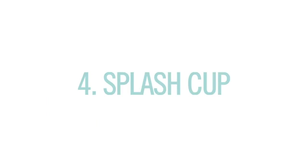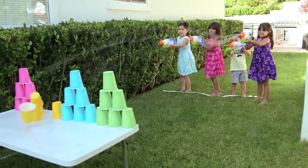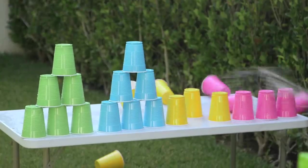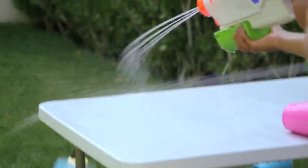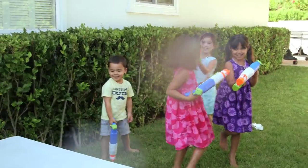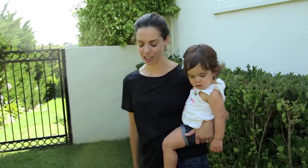Next up: Splash Cup. This one is kind of self-explanatory, but so much fun — definitely worth the five minutes of setup. However, next time I would recommend a bathing suit. 'I don't like this game very much!' I was trying to use Tess as a shield. It did not work.